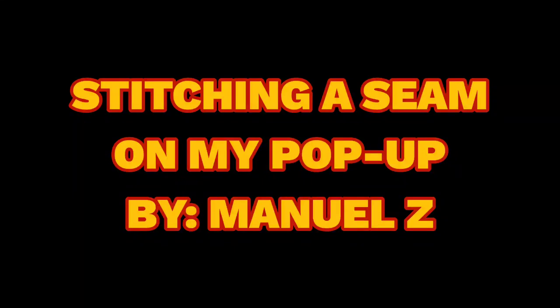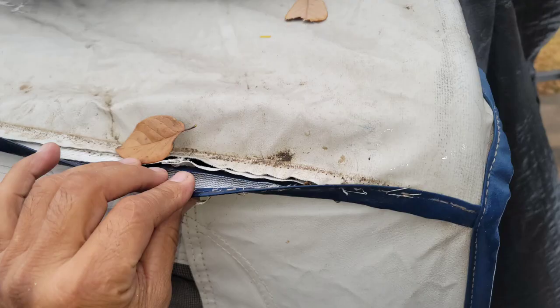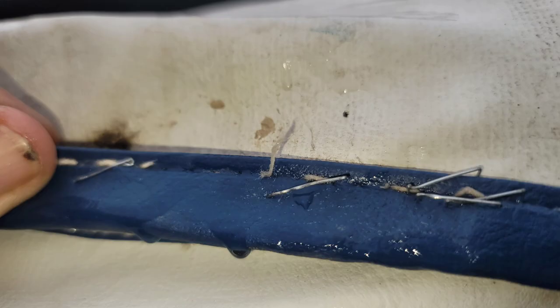I learned the hard way not to Velcro the bottoms of my beds before I lift the rails — I ripped it open along the sides. Dummy. Tried to fix it with staples. That didn't work.